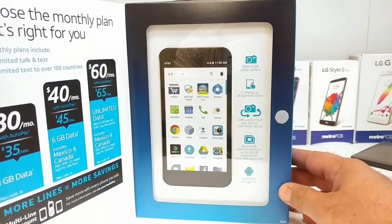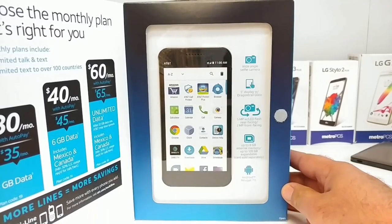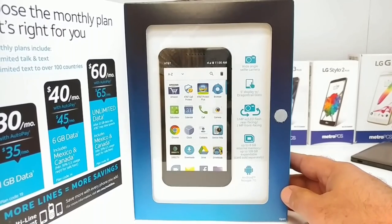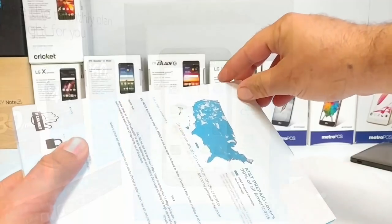You are getting a wide-angle selfie camera, a five-inch display with Dragon Trail glass, a five-megapixel rear-facing camera with LED flash, and two megapixels in the front. You also get eight gigabytes of internal memory, expandable up to 128 gigs, and this is running Android 7.0 Nougat.